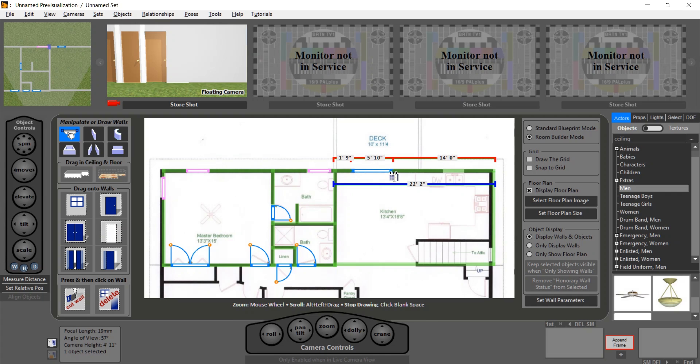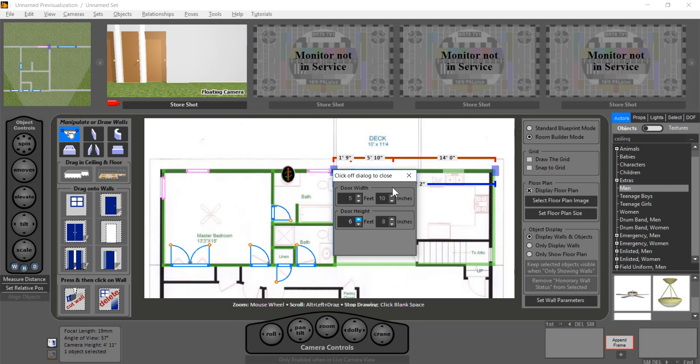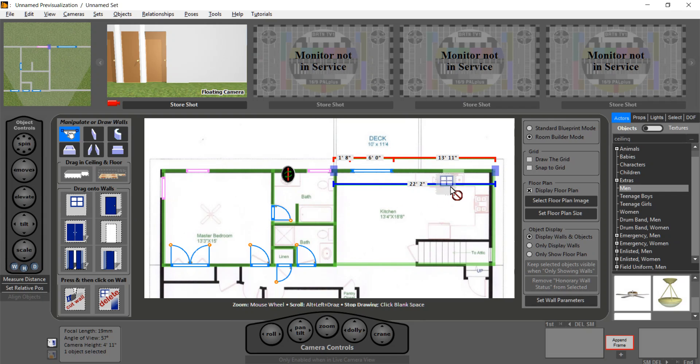By the way, notice that it tells me it's 1.9 inches from this corner, with a width of 5 feet 10 inches, and this wall is 14 feet. If we have exact measurements, we can click them and enter them here — you have full control over these things. For example, if it's actually 6 feet, I can just type six feet and bang, it's now 6 feet. All of that is really easy. Now we have the basic rooms and we can dress them.